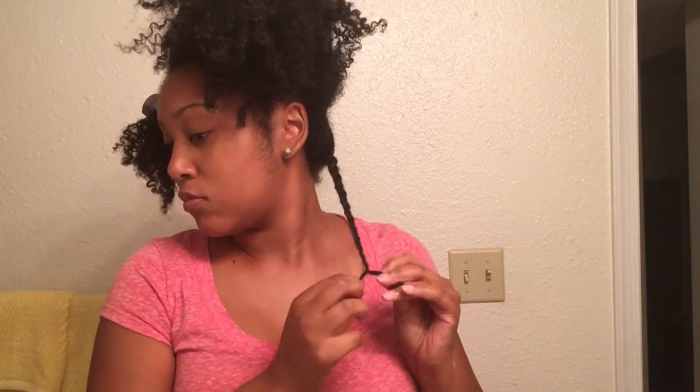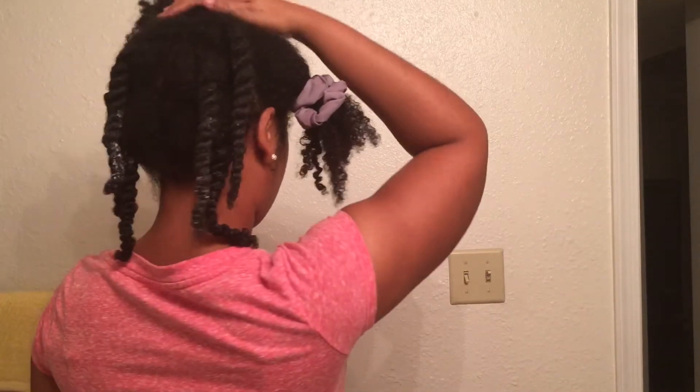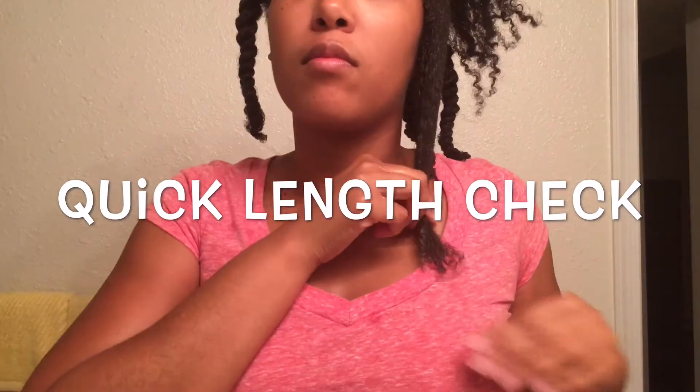Now twist your hair as you normally would. Also check out my defined twist out video — I will leave the link down below. There's the back half done, and here is a quick length check.